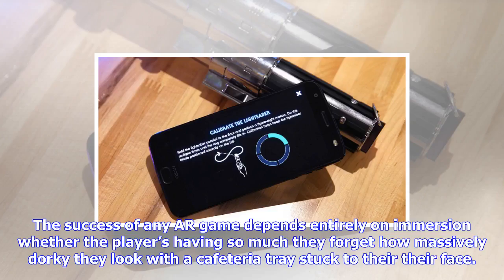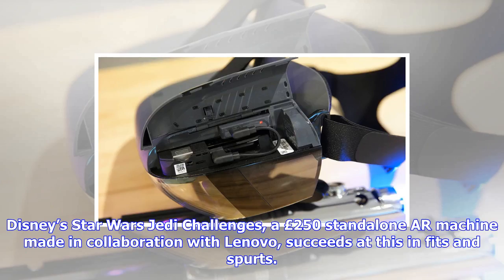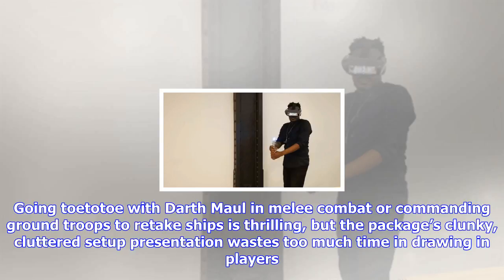The success of any AR game depends entirely on immersion — whether the player's having so much fun they forget how massively dorky they look with a cafeteria tray stuck to their face. Disney's Star Wars Jedi Challenges, a $250 standalone AR machine made in collaboration with Lenovo, succeeds at this in fits and spurts.